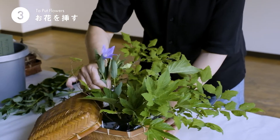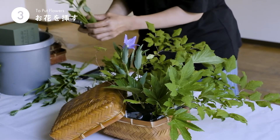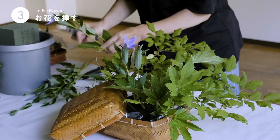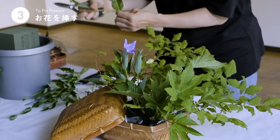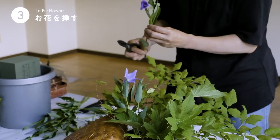これは桔梗です。たくさんつぼみや横枝がありますので、一番きれいなお花を見せたいので、横の小さなつぼみは取り除いた方が水揚げもいいかと思います。簡単に取れます。取れなければカットしてあげるといいと思います。